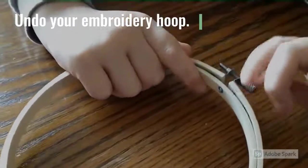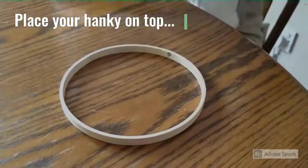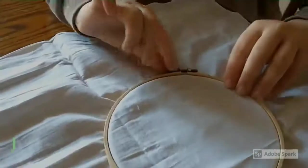First, undo your embroidery hoop. Place your hanky on top of the smaller wooden ring. Press down the larger ring over the top and tighten.